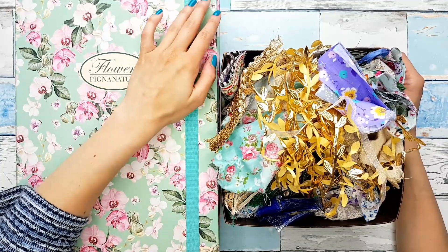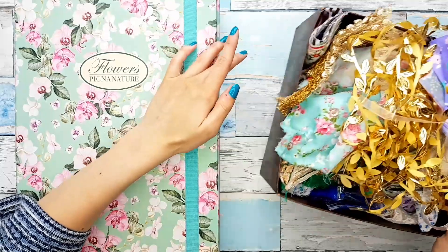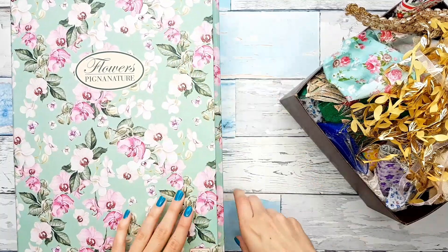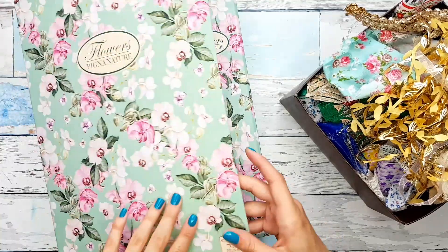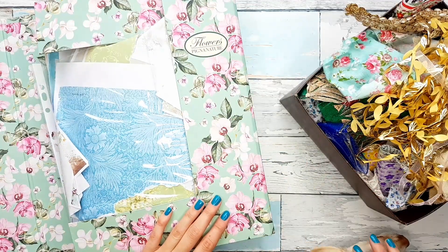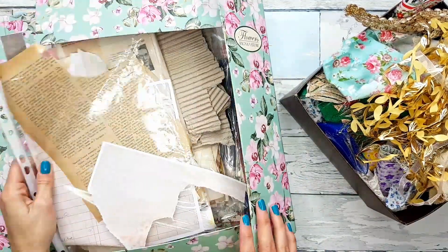Today we are going to be digging into my paper scraps and also my fabric scraps. I had an idea of doing some kind of a collage or layered tabs, like pieces, like embellishments that we can then use to decorate the edges, or just do whatever we want with them.